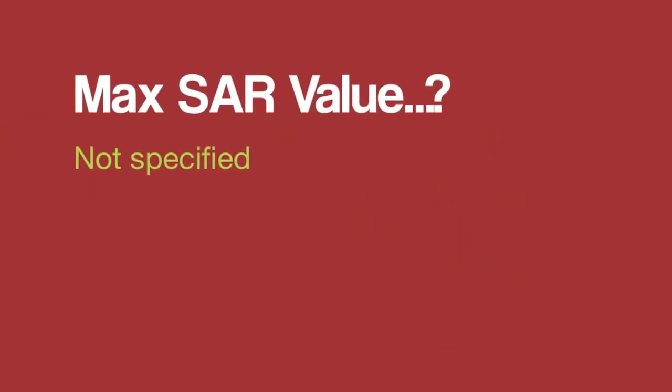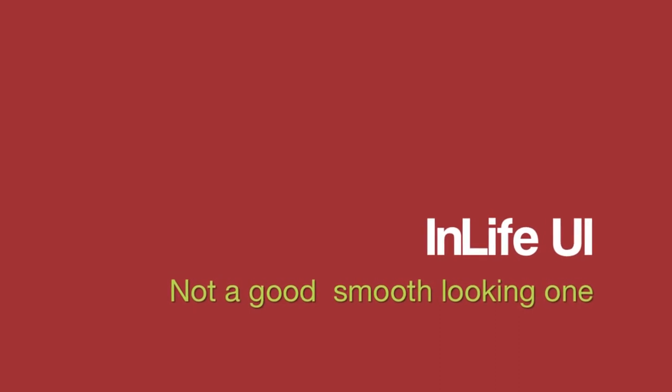The maximum survey value is not specified by the company. The user interface in Live UI is not a good smooth-looking one. No infrared sensor.